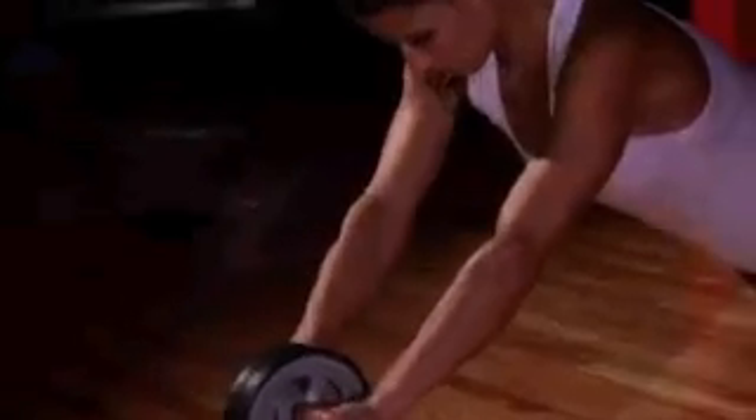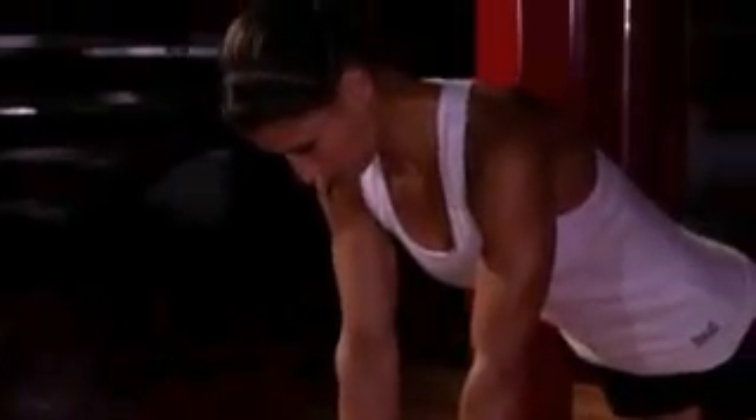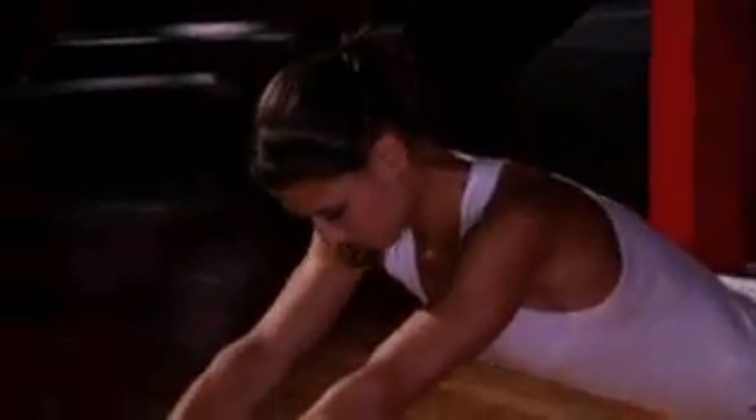I'm Victoria, a professional designer and fitness trainer. Today I'm going to show you how to use the ab wheel. Do you want to build core strength and upper body strength? There's not a better tool than the ab wheel.